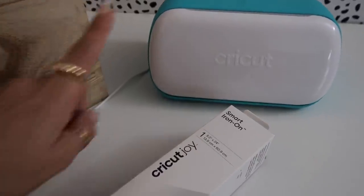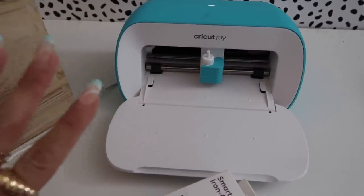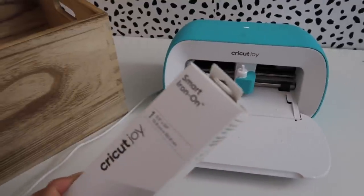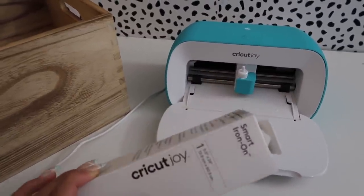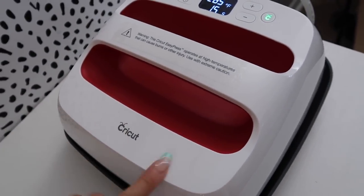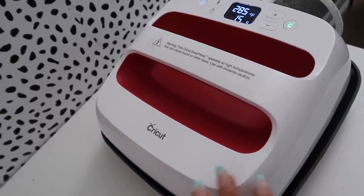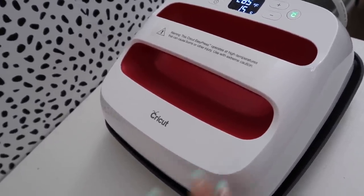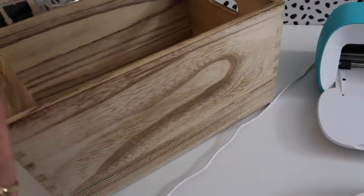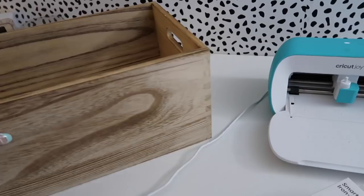For this project I'm using my Cricut Joy — my favorite little machine because I can do so much with it and it's super easy to use. You'll also need Cricut Joy Smart Iron-On; I prefer this over regular vinyl because you don't have to use transfer tape — it goes on with just heat. You'll also need the Cricut EasyPress, or a regular iron if you don't have one. This machine is great for ironing onto various surfaces like wood, which is so much faster than regular vinyl. And of course you'll need a small wooden crate.